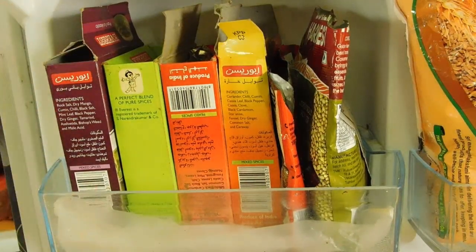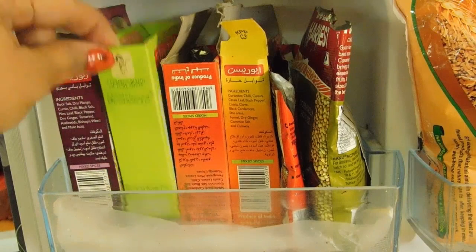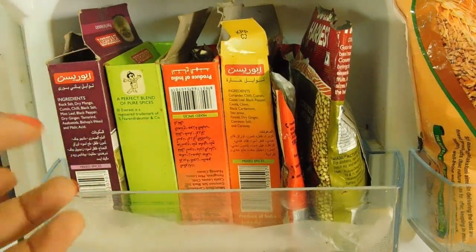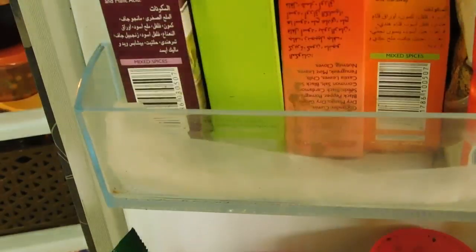I have organized it like this because in case I am in a hurry — especially in the morning when there is a lot of pressure while cooking — it is easy for me to just take it out and keep it back rather than searching through a box. Just by looking at the colour I find what I need. To avoid spice powder mess at the base, I have placed a small polythene bag here so whatever masala falls can be cleaned more easily.